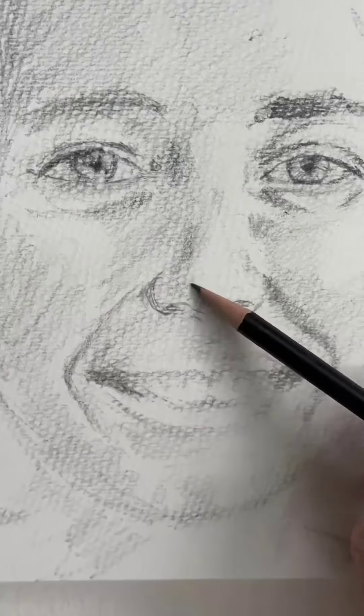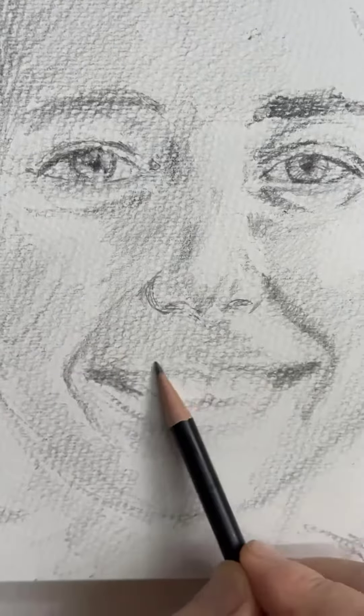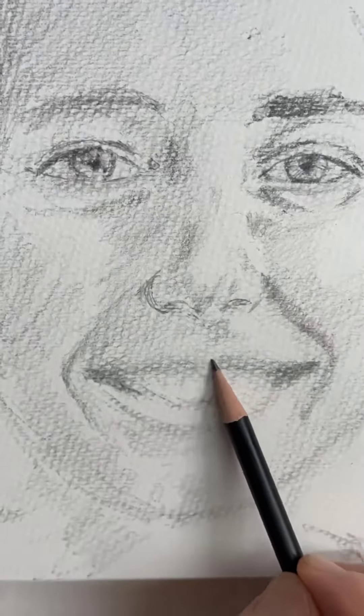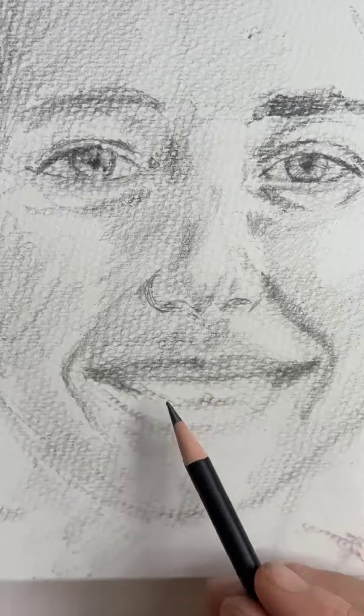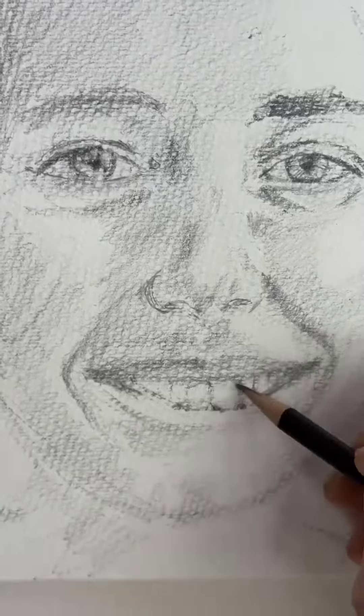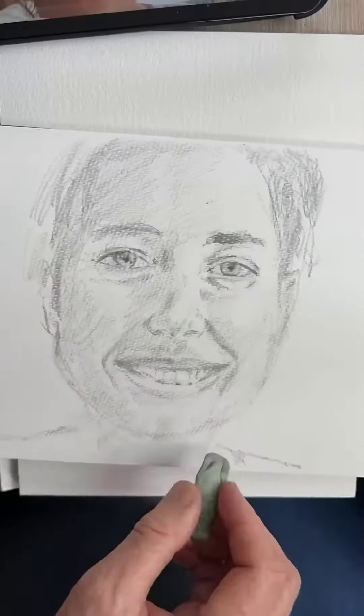It was an ever-changing syndrome, I guess — where the length and width of things in relation to other things on the face were carefully calculated and then recalculated as the sketch proceeded.